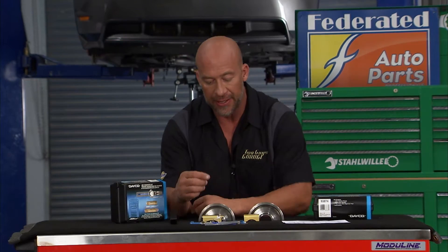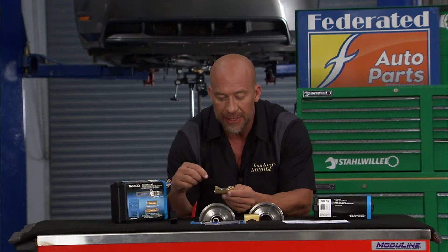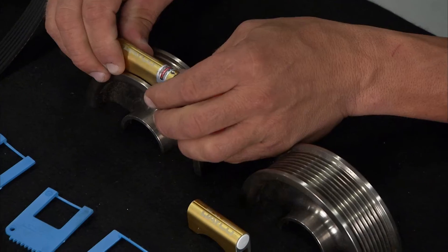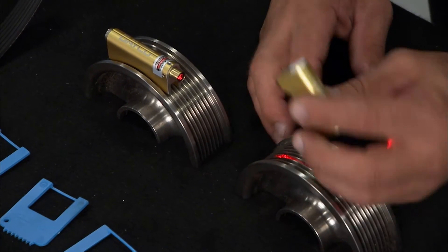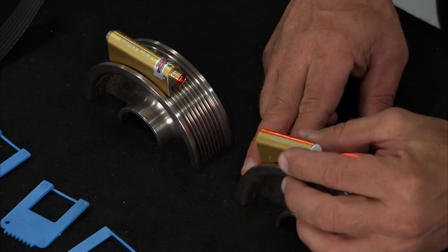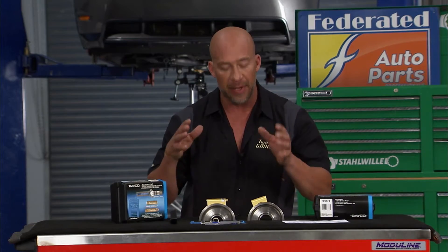Now unlike a lot of kits that use lasers, this one won't have those cumbersome attachments because it's really simple. You just have a couple magnets here. You attach it to the reference pulley like that, you'll see the laser come on. And then this is the one you're aiming for — using magnets, no cumbersome attachments or anything like that. All you want to do is split that Dayco line with the laser and you know you got your alignment perfect.